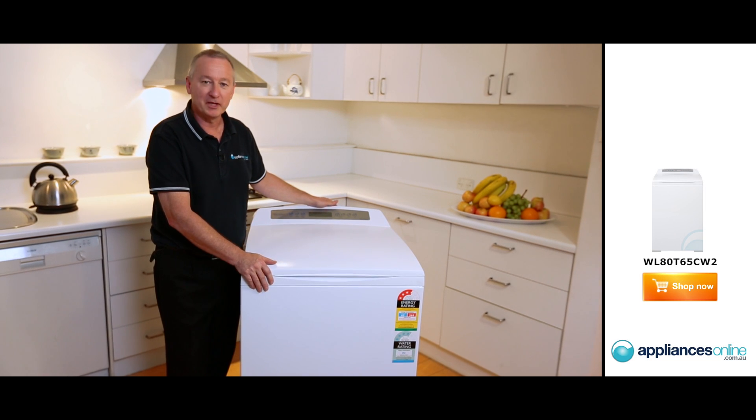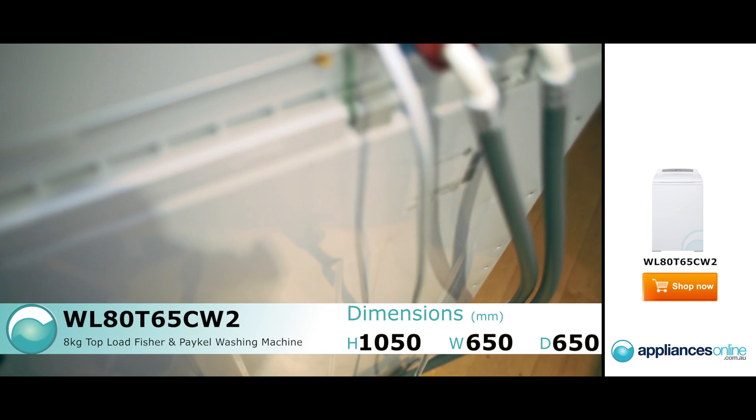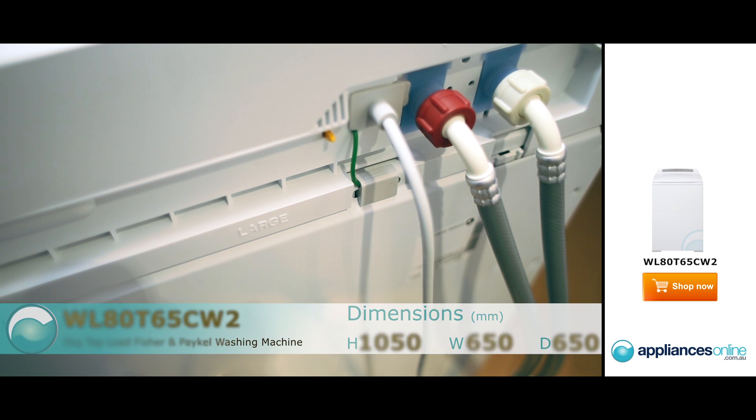Hi, I'm Colin from Appliances Online. Today we're looking at the top loader by Fisher & Paykel, the 8 kilo AquaSmart. With the water connections at the back, we've got hot and cold water connections, a 10 amp power point, and a simple plug-in to your drain.